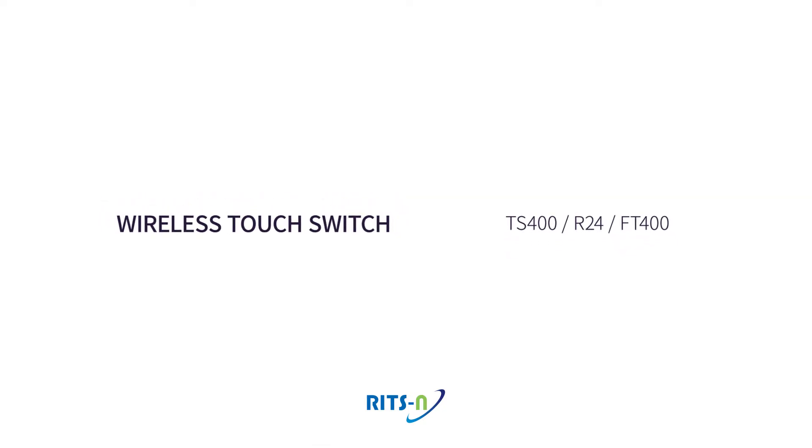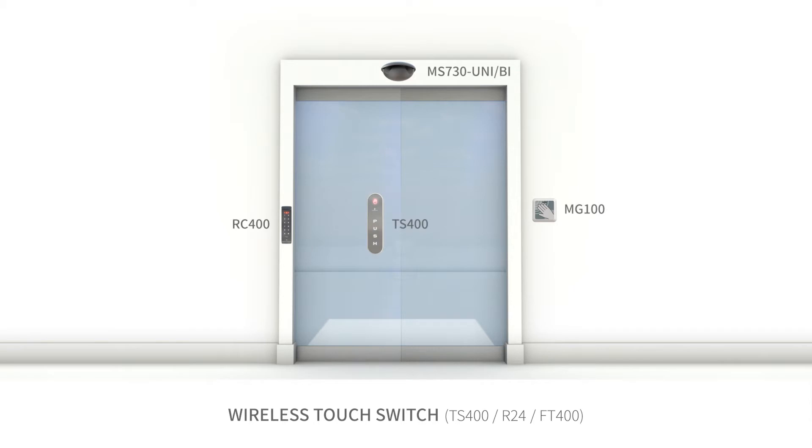Wireless Touch Switch TS400, R24, FT400.